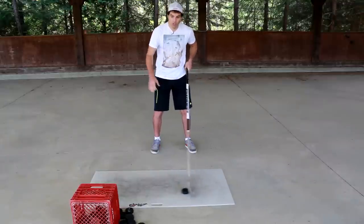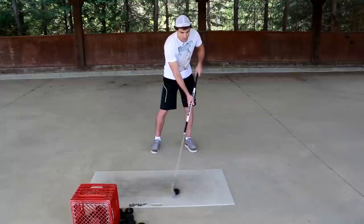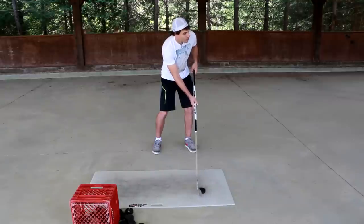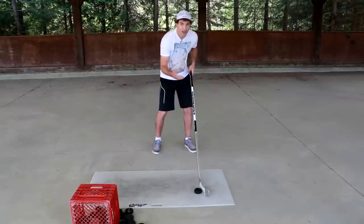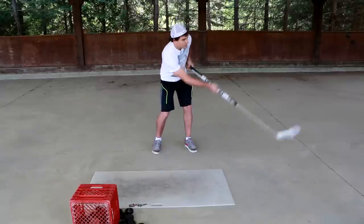You can do this with a full wrist shot by pulling the puck back — closed, open, closed — or even just with a quick little snap: cupping the puck, opening it, and closing it really quickly. Just getting a little quick snap on that.